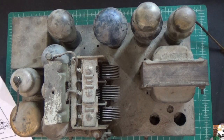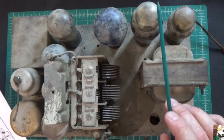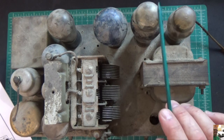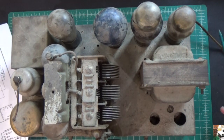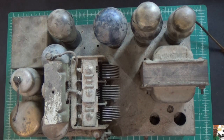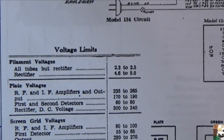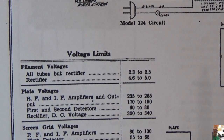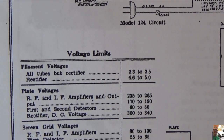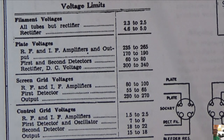As far as the tube lineup goes, I'm still learning a little bit here. It looks like the lineup is a 35 in the first stage, a 24, a 35, a 27, a pair of 47s — those are your output tubes — and then what looks like a 27, and this is your 80 rectifier tube. The filament voltages are 2.3 to 2.5 volts, so there are no 6.3-volt filaments. The rectifier is 4.6 to 5 volts — that's the 80 tube. Plate voltages are all listed, which is really helpful for testing once repaired.